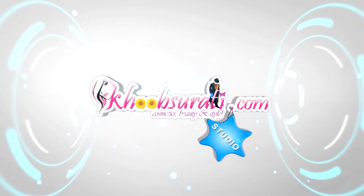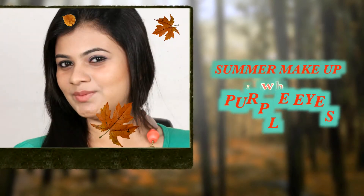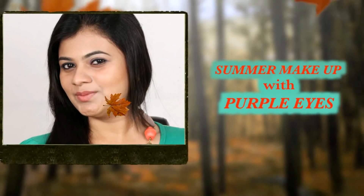This video is from kupsurthi.com studio. Today I'm going to show you how to do summer makeup with purple eyes.